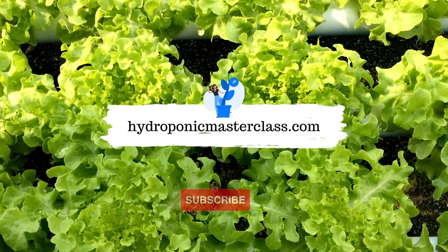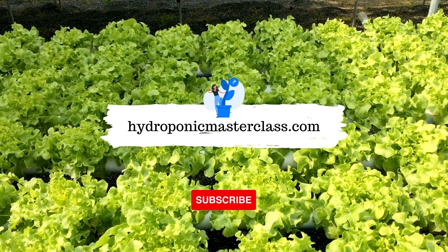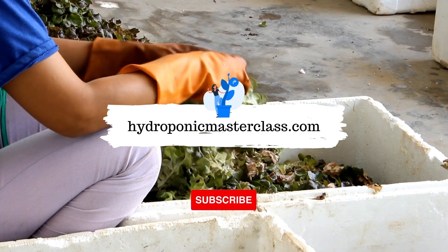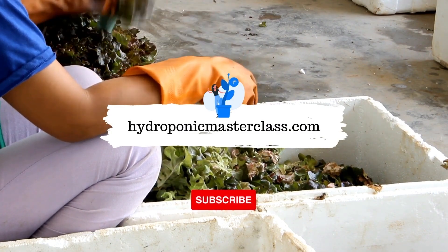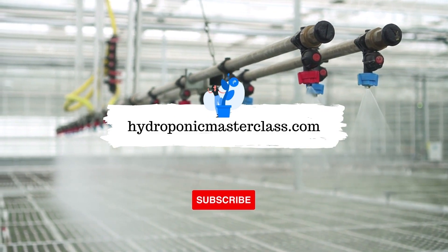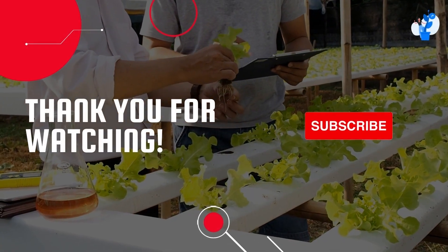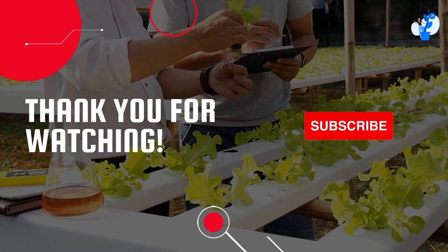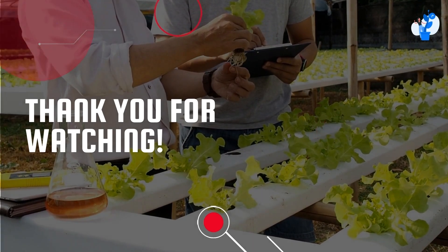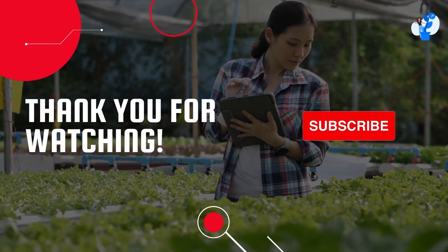Learn more interesting stuff about hydroponics with us. You can also learn more about setting up a commercially successful hydroponic farm with us. Thank you for watching. Don't forget to subscribe to this channel to get upcoming videos on hydroponic growing. Also consider pressing the like button on this video — it will help us understand whether we should continue making more videos like this. See you in the next video with another interesting topic and hidden secrets of hydroponics.